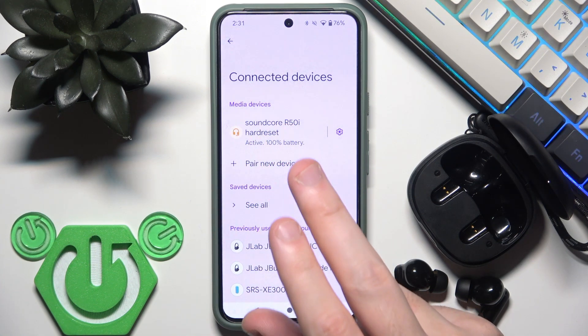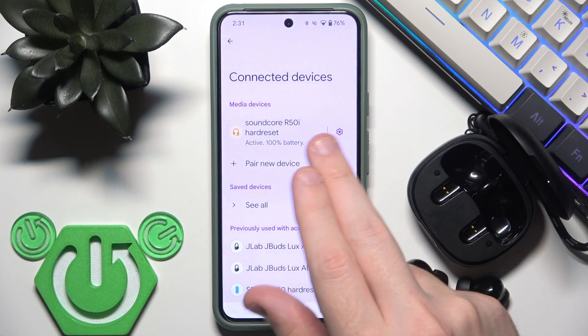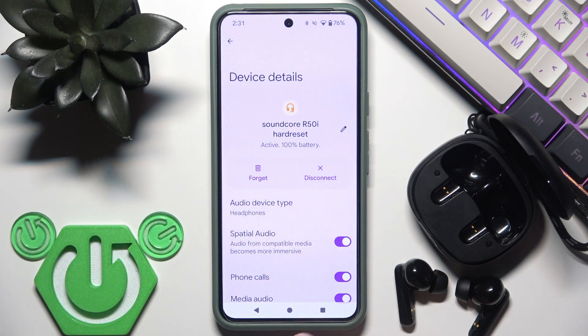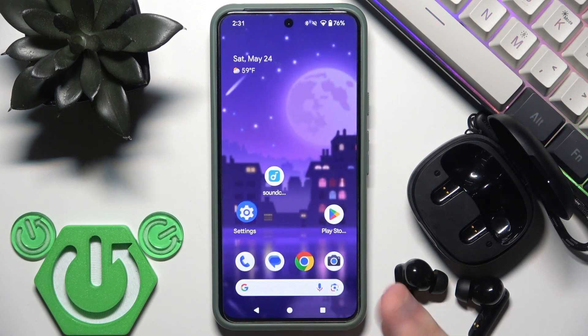On some devices it's also available to click the settings icon near your earbuds and check it in that menu, but you will have the same information, at least for these earbuds.